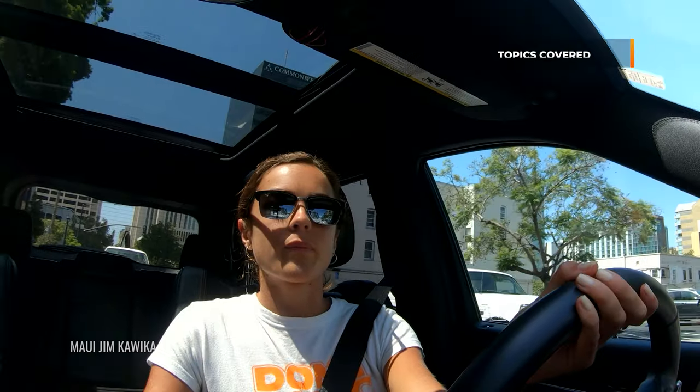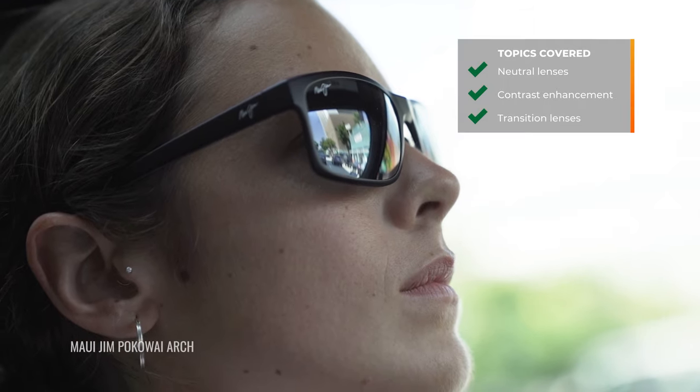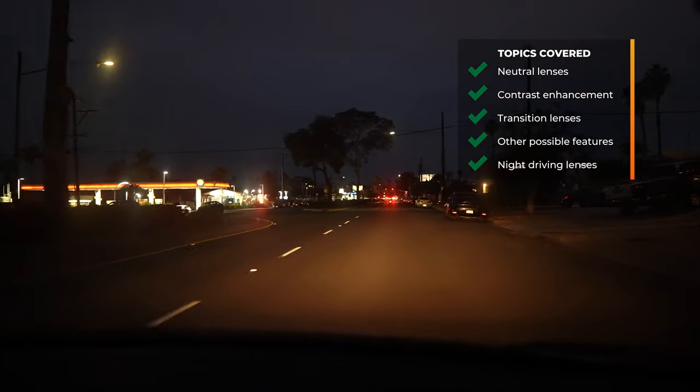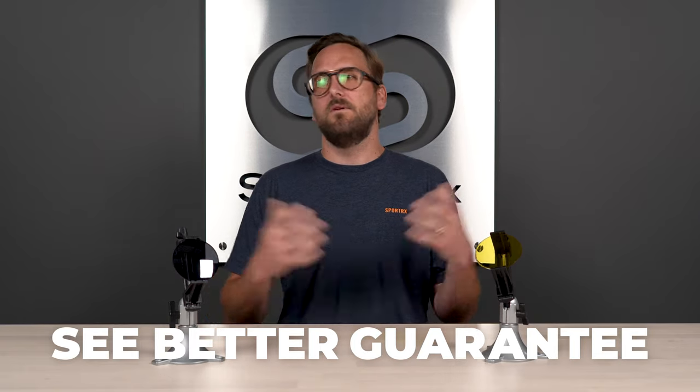The way I'm going to address this: I'll first talk about neutral colors, then contrast enhancing colors, then features like transitions — should you go with transitions? I'll also touch on some other features and even night driving glasses. If by the end of this you're ready to order, don't forget about SportRx and our C-Better guarantee. It gives you 45 days, even in prescription, to figure it out. And we have opticians who would love to help you get it right the first time.